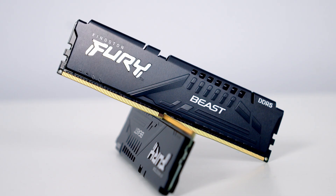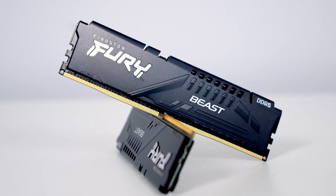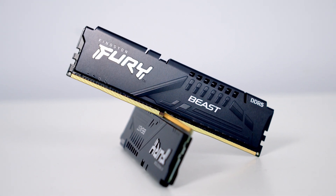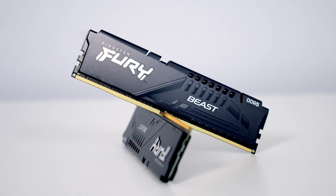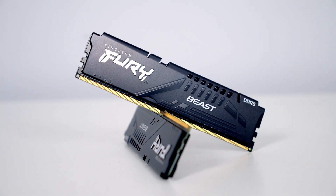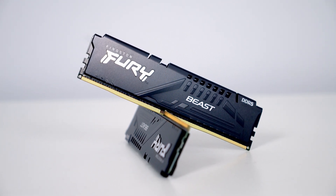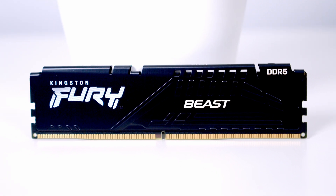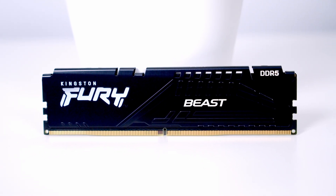Kingston Fury Beast DDR5 should bring improved stability with overclocking thanks to the on-die ECC. It also should bring improved efficiency thanks to double the banks and burst links and two independent 32-bit sub-channels. It's also Intel XMP 3.0 ready and this newly designed low-profile heat spreader should not only help it look good but run cool.